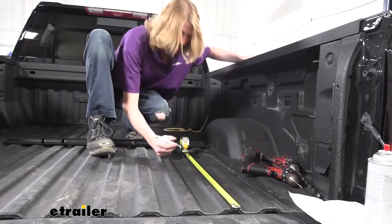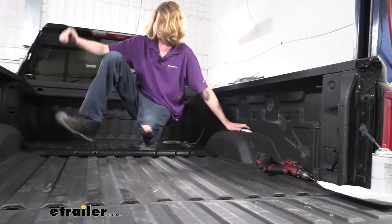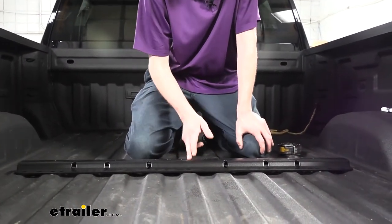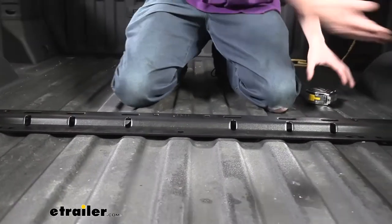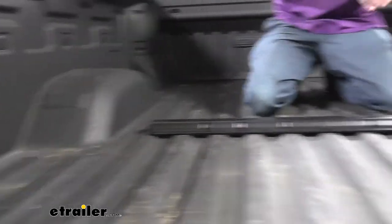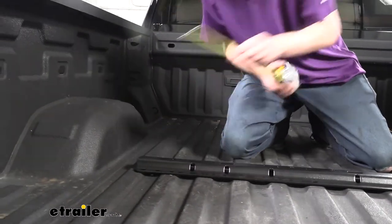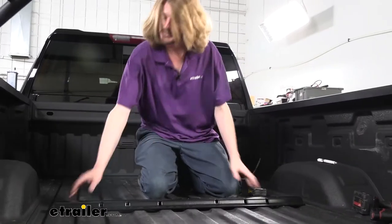Come over to the other side and do the same thing. So we've got both of our marks made. We can now bring our rail up and line it up with our marks, then make sure it's centered side to side. The square hole here is going to be the center of your rail. Try to visualize centering it on the middle of the corrugation, then verify by measuring from the edge of your rail on one side to the edge of the truck and making sure it's the same on each side. Once we've got that all set up, we're ready to start drilling.